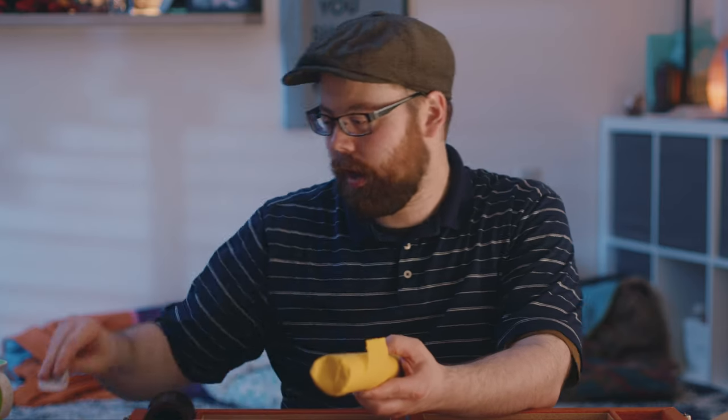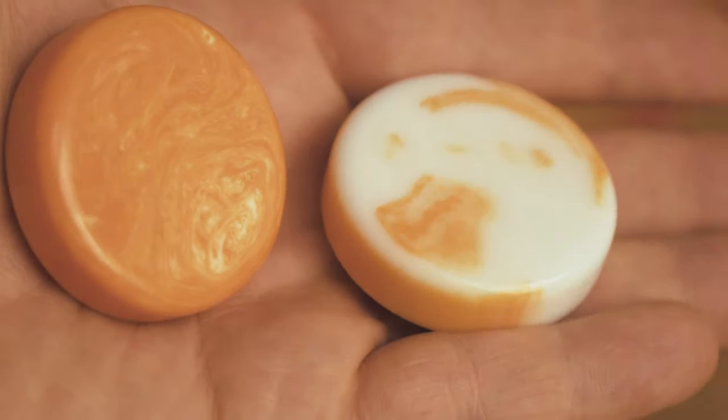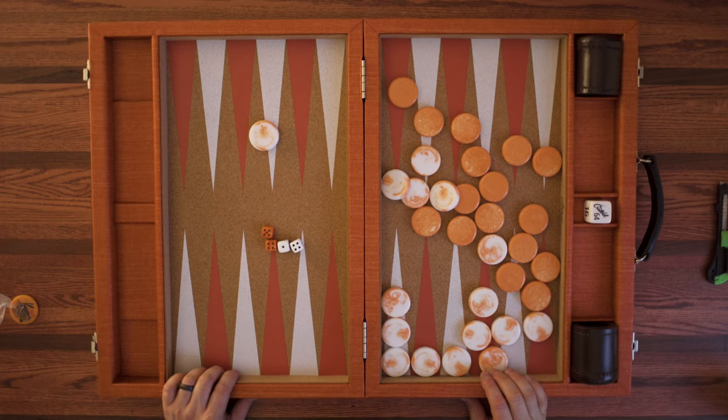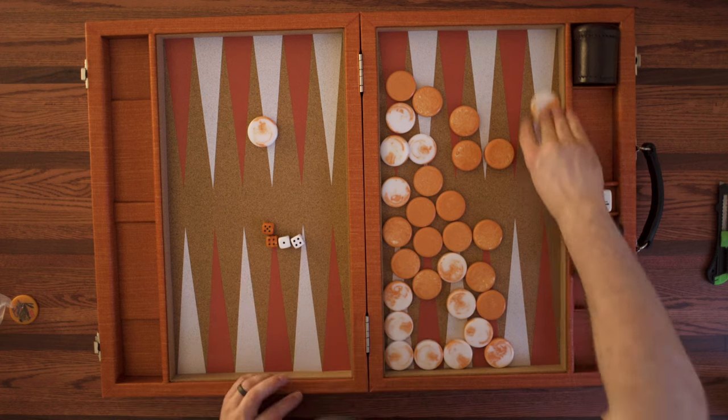I asked instead of the white marble checkers if I could have white marbling with orange in them, instead of just white with the regular marbling as they do. So I'm excited to see what they have here. That's wicked. This is so cool. This is phenomenal. I'm going to set the game up.